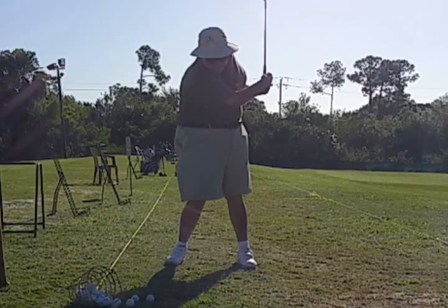He's not able yet to rotate the hips all the way around. Our goal is to get him to rotate around so that the belt buckle faces the target. But he came a long ways today and we're very proud of him.